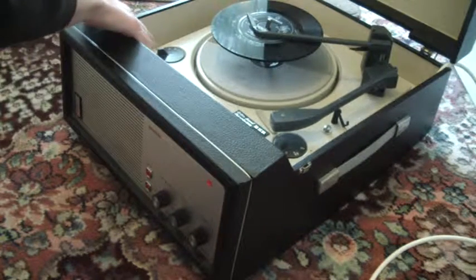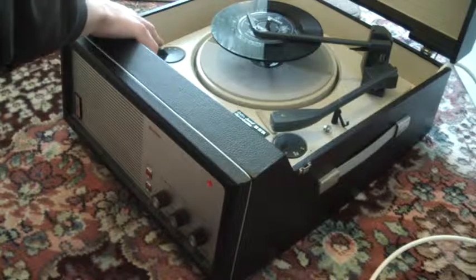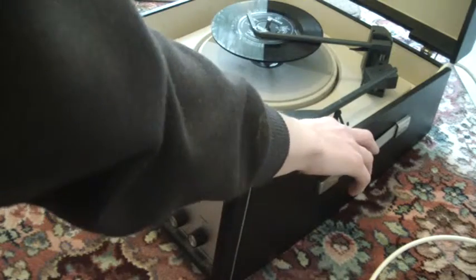Speed is on the left: 16, 33, 45, 78. And the main control knob to start it is on the right, so just turn that all the way around.